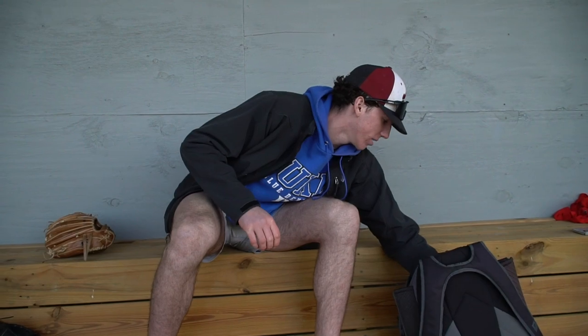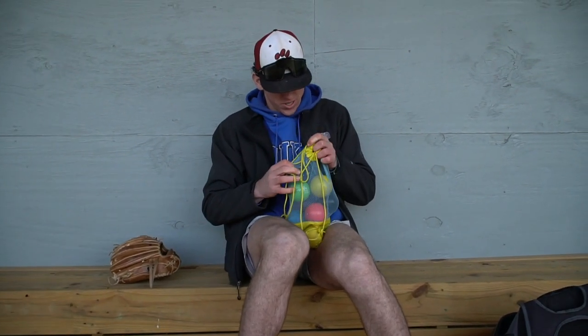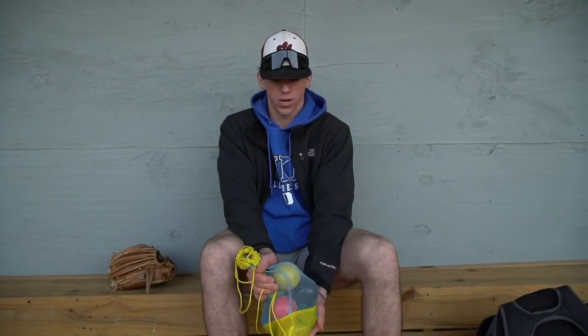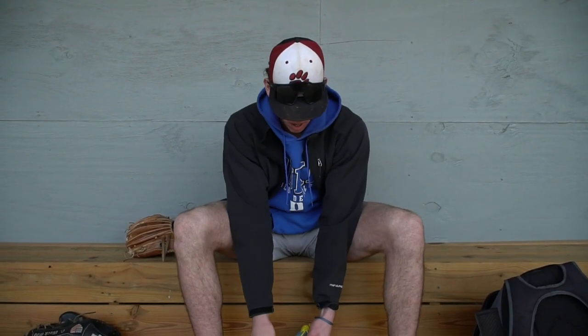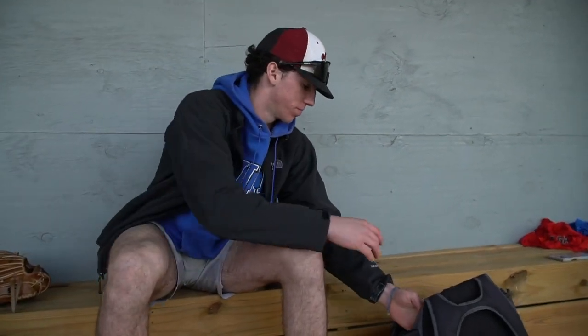Next thing in my bag is the weighted balls. Probably got like five pounds of weighted balls in here. I love weighted balls — they help my arm so much. After going through my weighted ball routine, the regular baseball feels like a feather. I use them every time before I pitch and on off days. In season I do weighted balls three to four times a week; out of season once or twice a week to keep the arm active. I asked for these for Christmas last year. Can't go wrong with weighted balls — just make sure you do them right.